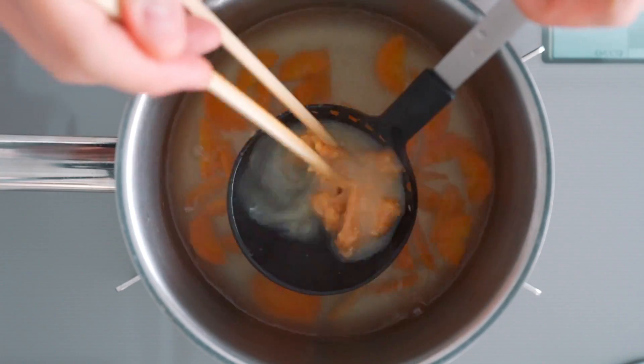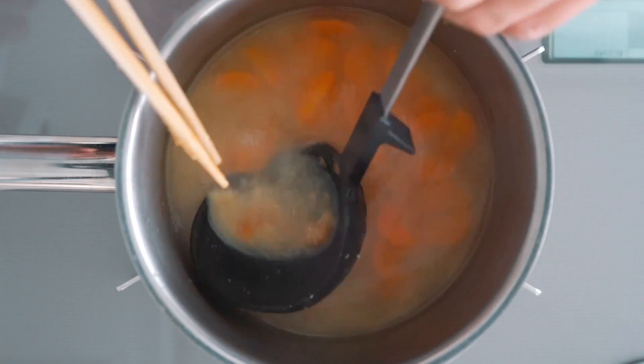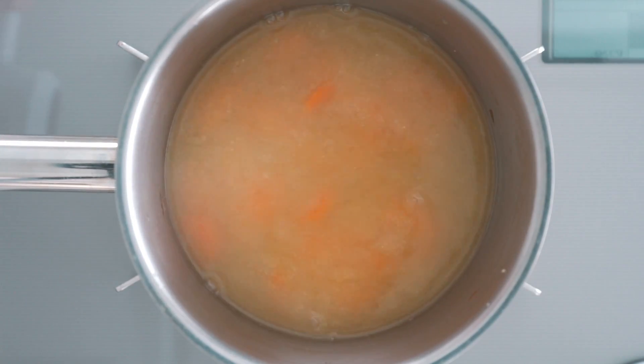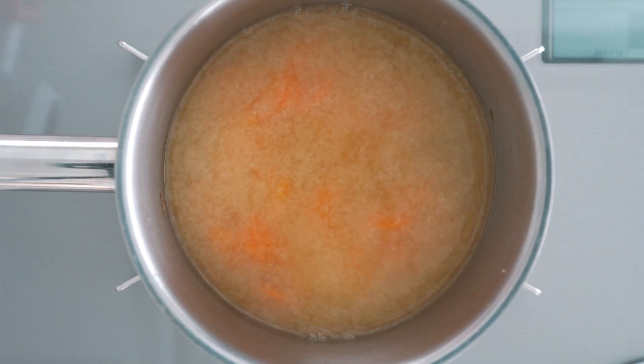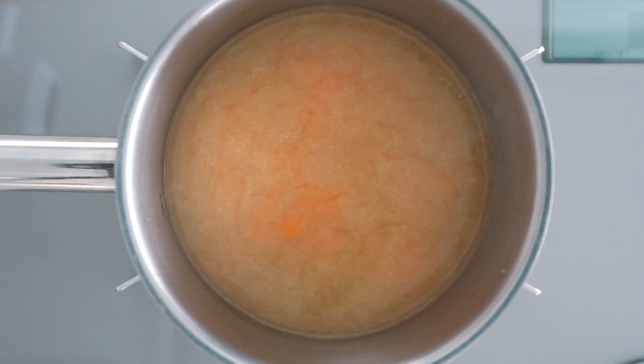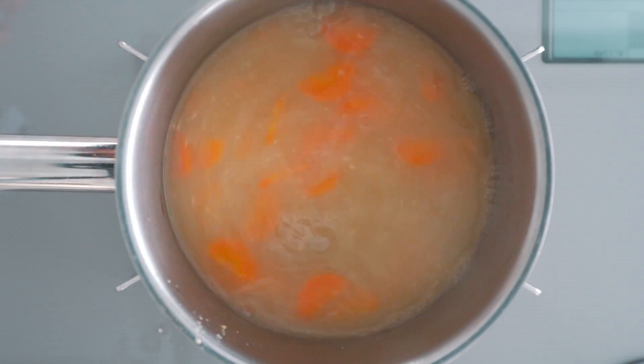The carrots are tender so I'm going to go ahead and add some yellow miso to this one. Different types of miso have varying levels of salinity, so I recommend starting off with less miso, tasting it, and adding more if it's not salty enough. I think that needs just a little more miso, so I'm going to go ahead and add that in and dissolve it.